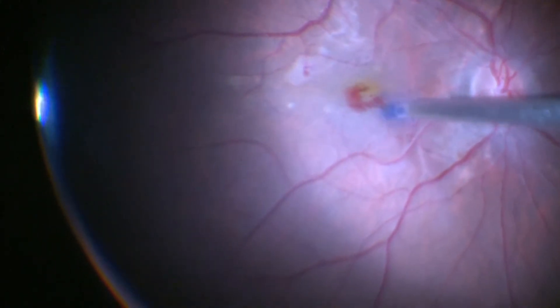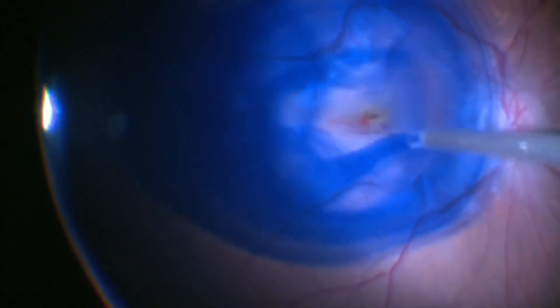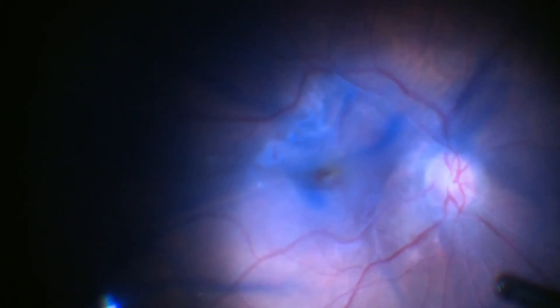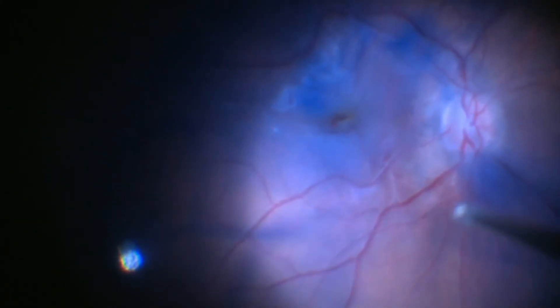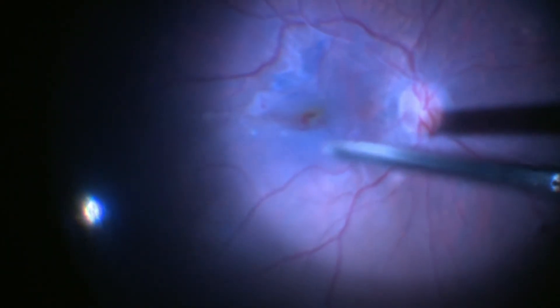After this, brilliant blue dye is injected so as to stain the ILM, the internal limiting membrane. When we remove the epiretinal membrane, some of the membrane comes off with bits and pieces of the internal limiting membrane. So with the stain we can know what part of the internal limiting membrane is left behind and then peel it off.